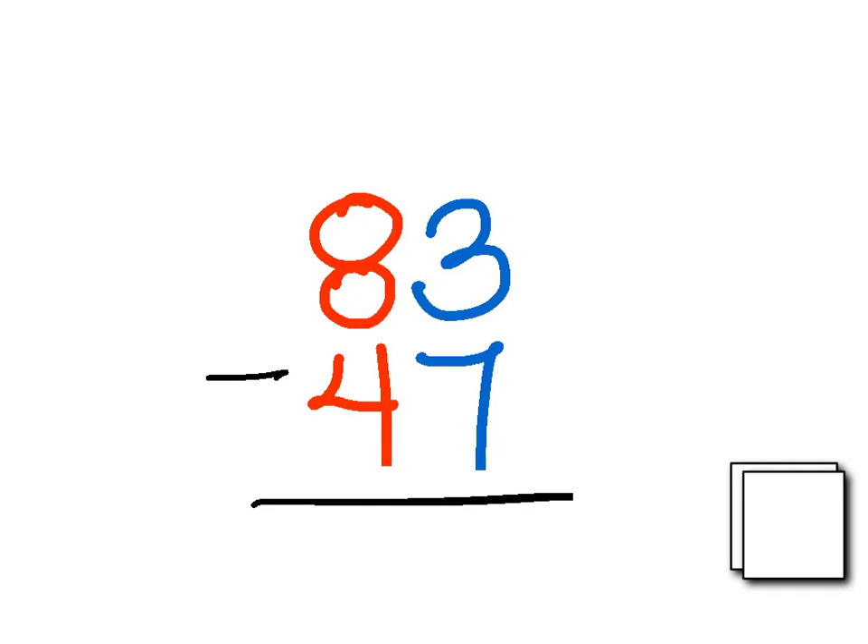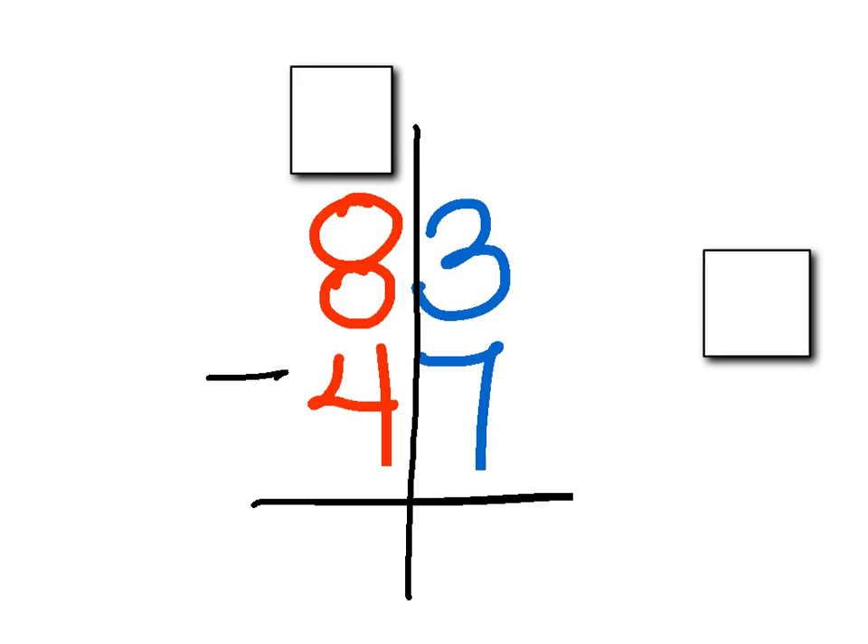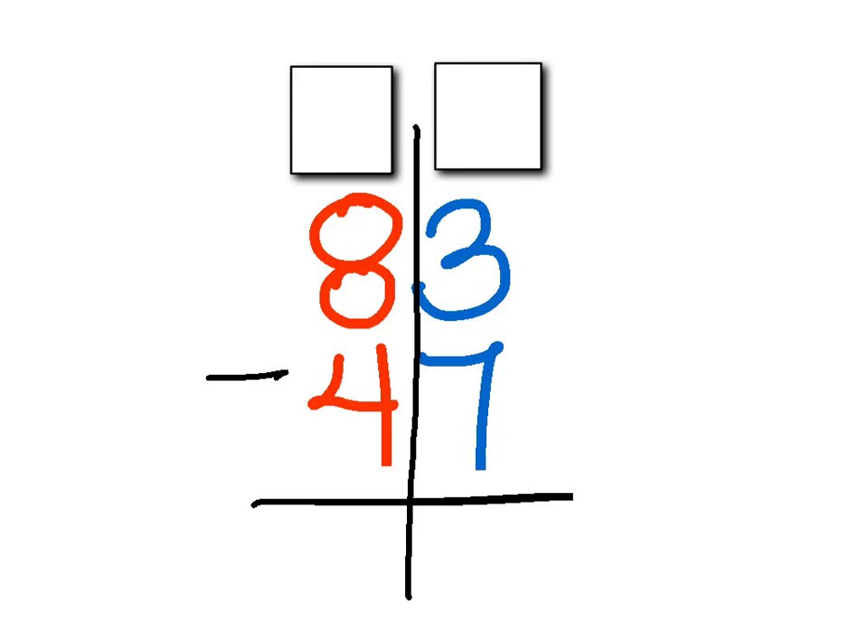Here's our next problem: 83 minus 47. The first thing I'm going to do again is draw my line right down the middle to separate my tens and my ones, just so I don't get confused. And I'm also going to put my two boxes on top, because when we regroup while subtracting, we need two boxes. So now my job is to start in the ones place — the ones place are the blue numbers — so we have three minus seven.